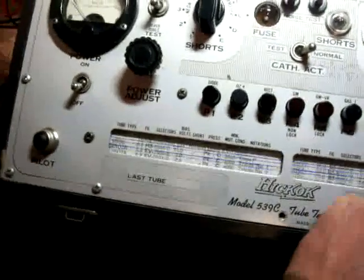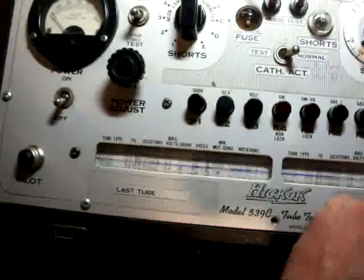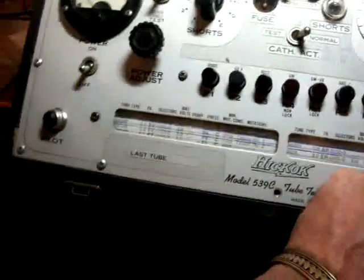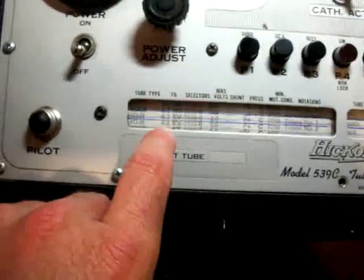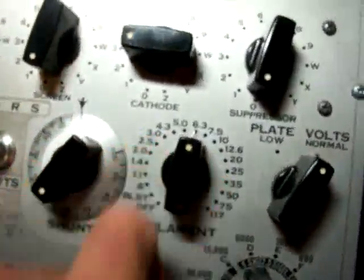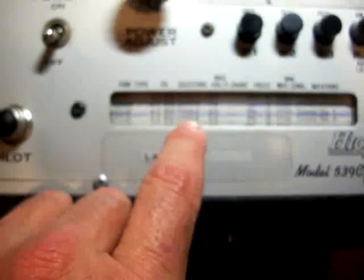Now in the 6B's — there are a lot of tubes in these scrolls. These scrolls are updated as the years went by, and I believe this is a fairly late model. On the 6D's, there is a 6DJ8, right there. The first thing it's telling us to do is tube type — of course, it's telling us what type of tube it is. Then we have the filament, which is going to be 6.3, and we're going to put that on 6.3. These knobs here are what the next series of numbers are going to be for — I think they're 7-0, and you see the next 7 digits are going to be EV76080O.